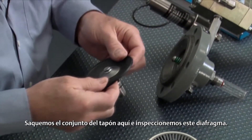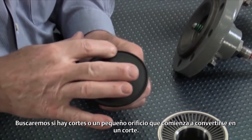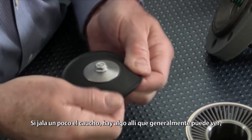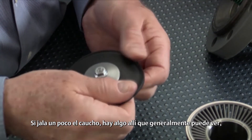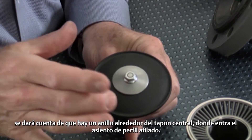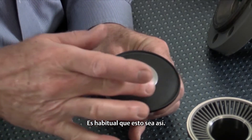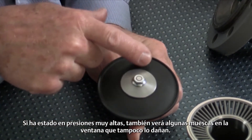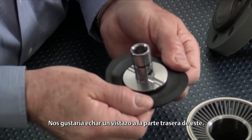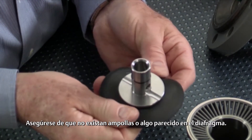We'll pull our plug assembly out here and inspect this diaphragm. What we're looking for is cuts, or maybe a little bitty hole starting to form. If you kind of pull the rubber a little bit, if there's anything in there, you can usually see that. You'll notice that there's a ring around the center plug here — that's where the knife-edge seat goes in, and that's very customary. If this has been in very high pressures, you'll also see some indentations from the window, which doesn't hurt it either. We would like to take a look at the back side of this, make sure we're not getting any blistering or anything like that on the diaphragm.